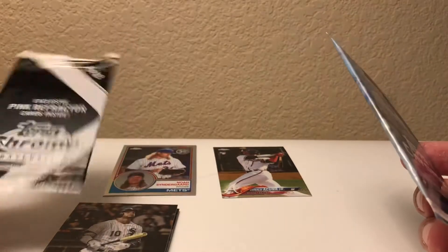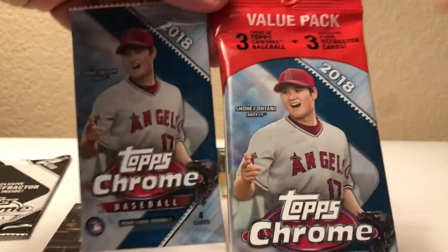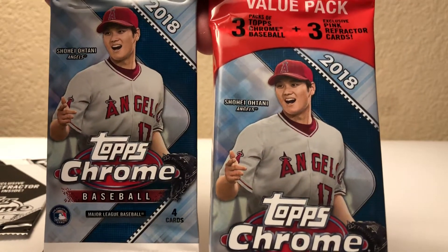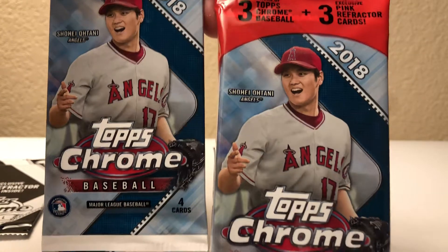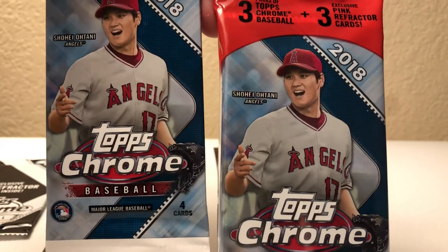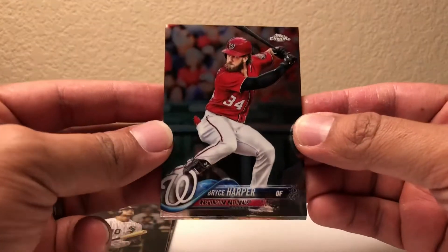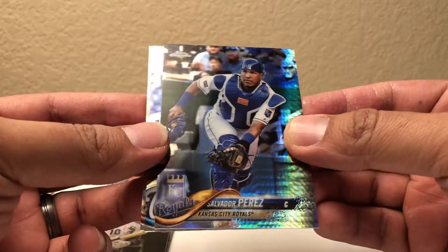So I'm opening both rack packs together — this is 2018 Topps Chrome. Pack number three: nice, Bryce Harper, nice Bryce Harper. Here's a prism of Salvador Perez, nice. Max Scherzer and Marcell Ozuna. Not bad on that first rack pack.